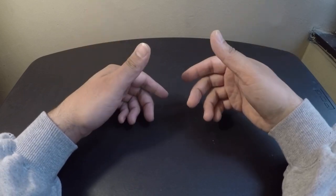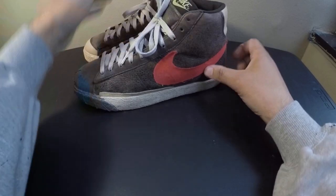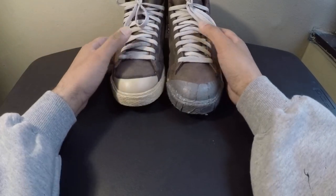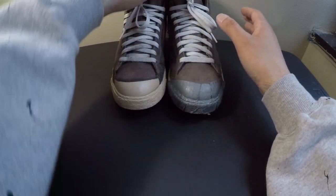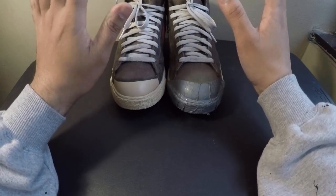I thought I'd do my first video on a pair of sneakers that I've been working on during quarantine, and it's these Nike Blazers — the Nike Blazer Supreme Varsity Pack. They were released in 2007.